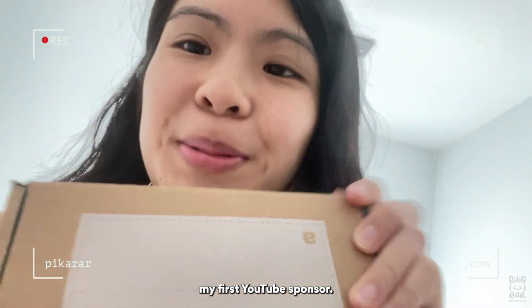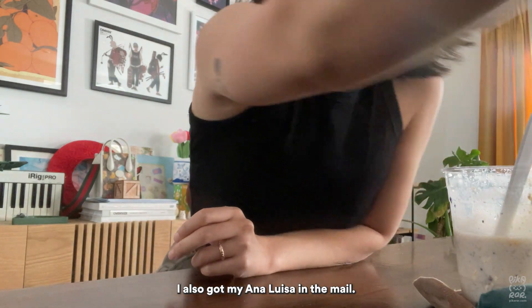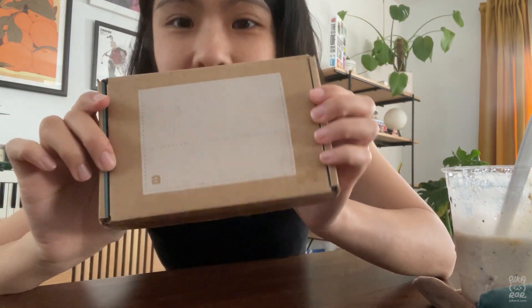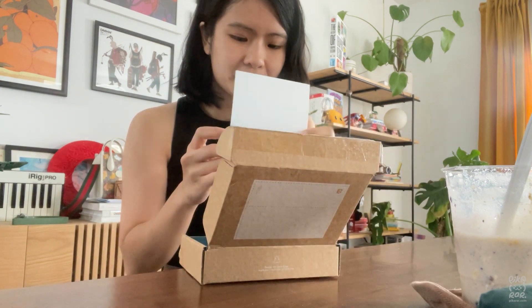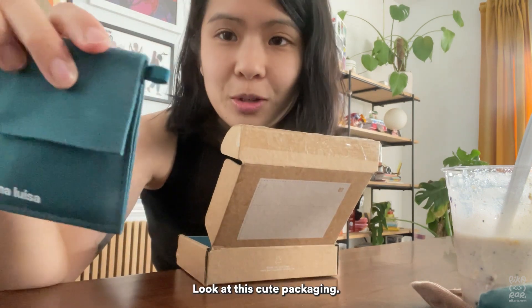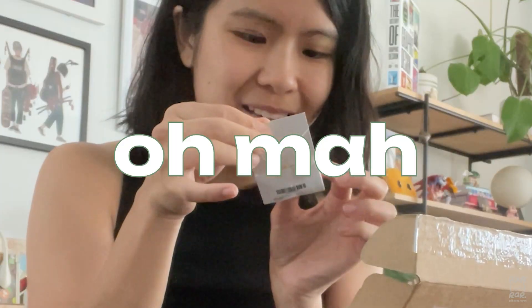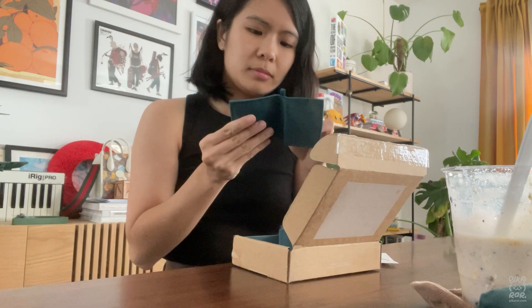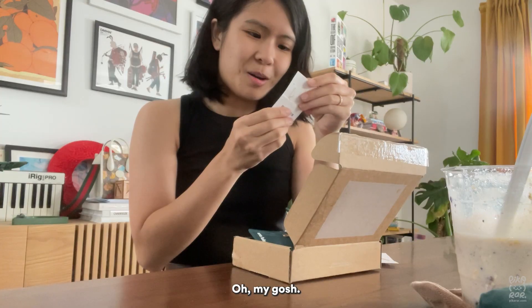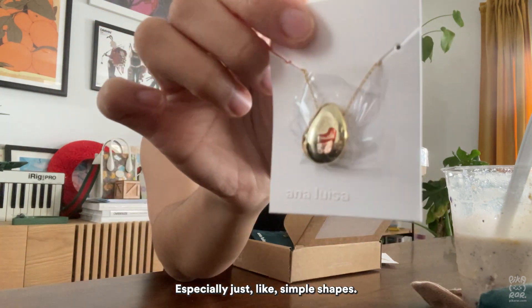I just got home from Jollibee's — I got the halo halo — and I also got my Anna Luisa package in the mail. I didn't know what they sent me, so let's see. There's a little note, look at this cute packaging — it's reusable. Oh my god, it has like a little flower on it, it looks like a rose.